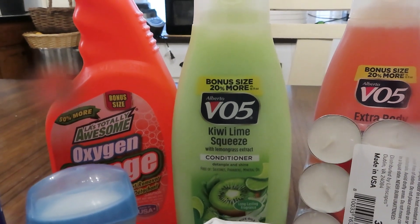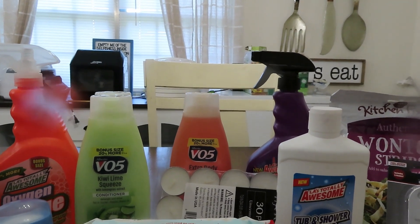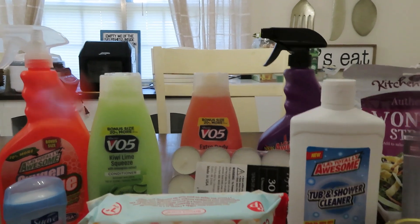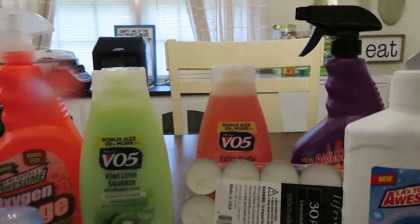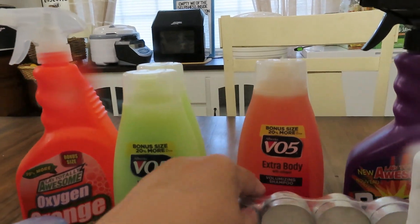This is going on everywhere — not just at Dollar Tree, it's going on at Walmart, it's going on everywhere. They are trying to pull the wool over our eyes. Anyway, I also picked up two of the 18-ounce bottles — they did have an 18-ounce bottle of VO5 volumizing shampoo, so I picked that up as well.